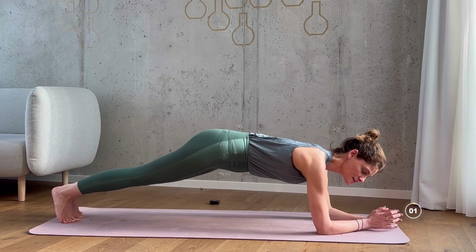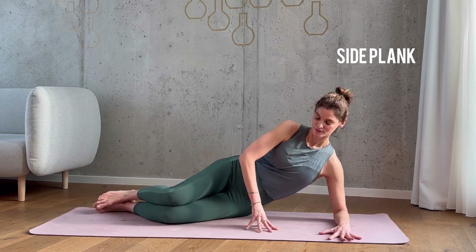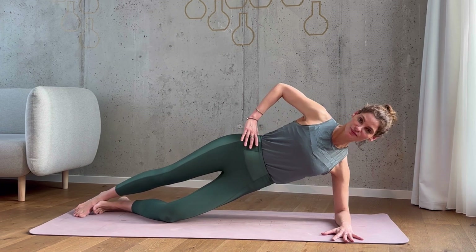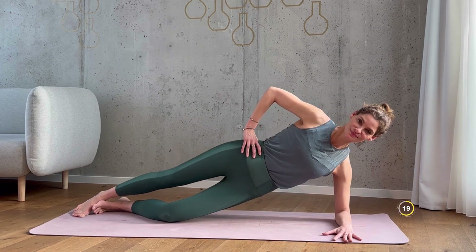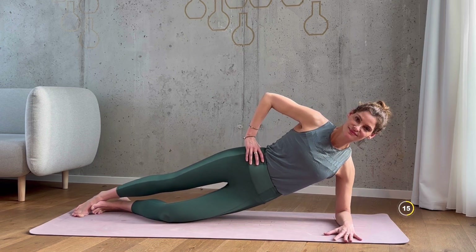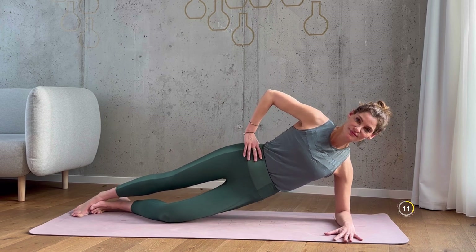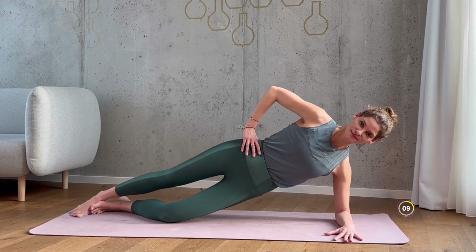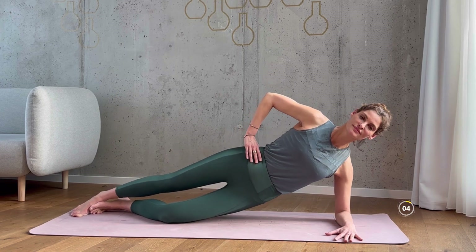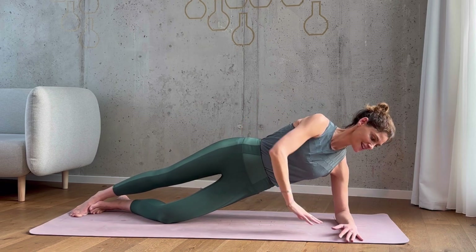Stay on your left forearm and slowly lower your hips down to the ground. Take a breather and then lift those hips up again. Extend the top leg and begin to drop your hips and then lift. If you like, you can extend both legs — that is more challenging. Keep breathing. Inhale, exhale, lift. Keep your core firm and tuck your tailbone in. Well done — let's switch sides.